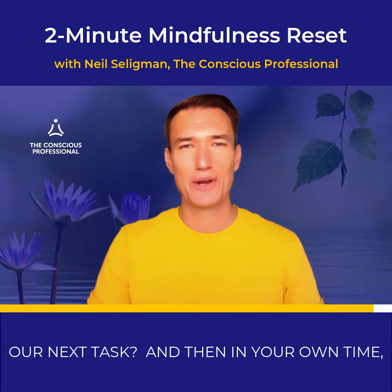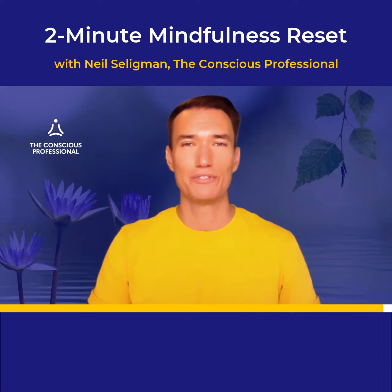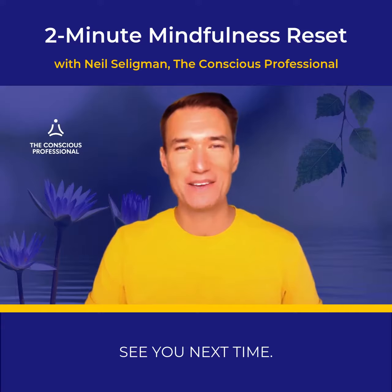And then in your own time, allowing the practice to dissolve. Thank you for joining me in practice today. See you next time.